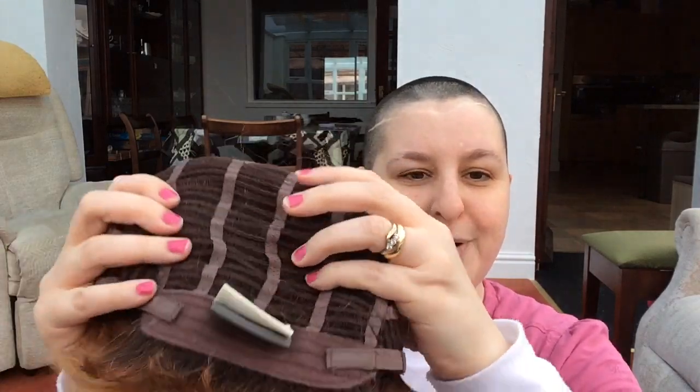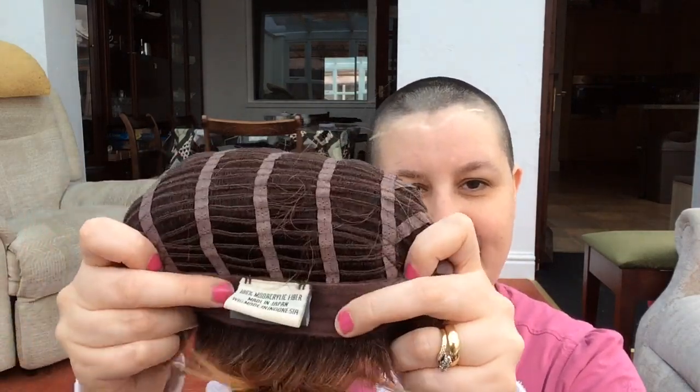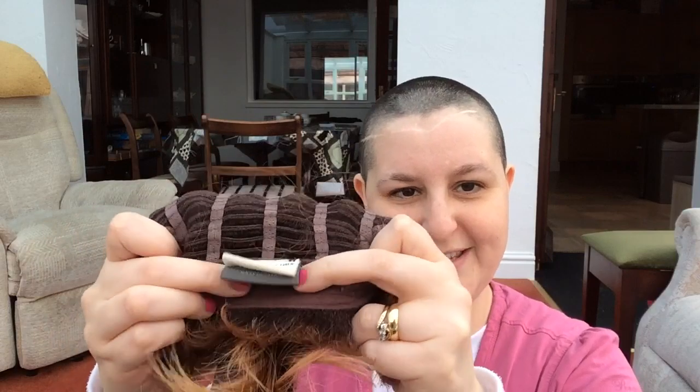This wig is the Jazz wig by Ellen Villa in the color mango red rooted. It has a very basic cap with just the lace netting at the front and open wefting at the back, with the elasticated adjusters on a velvet strip.